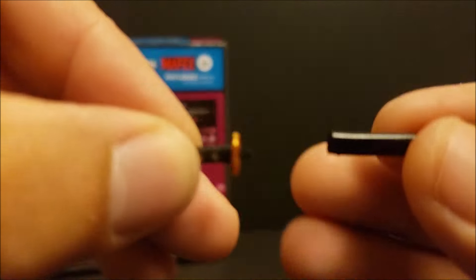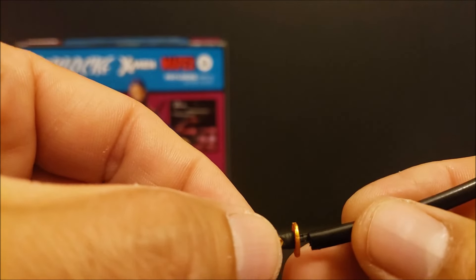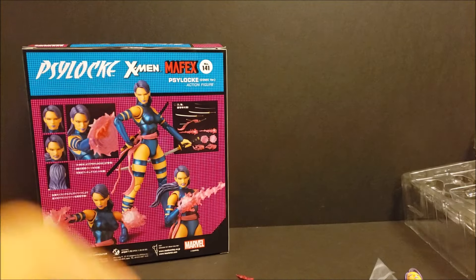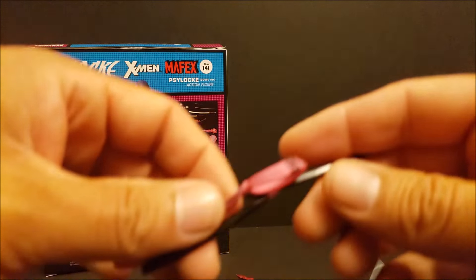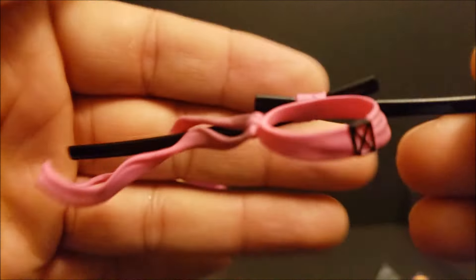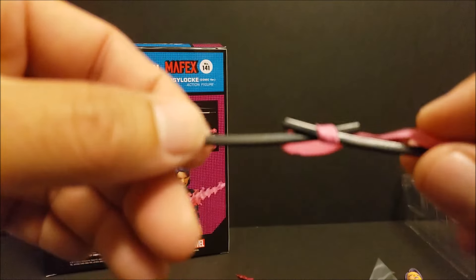I did see they have the Gambit still available on there. I know Gambit's going for a lot on the aftermarket, so I went ahead and ordered Gambit too. And I'm waiting for that Cyclops to become available — I keep missing him. I keep getting notifications that he's in stock but keep missing the order. But it does notify you when it is in stock. Just drop your email and they'll let you know when it's in stock.